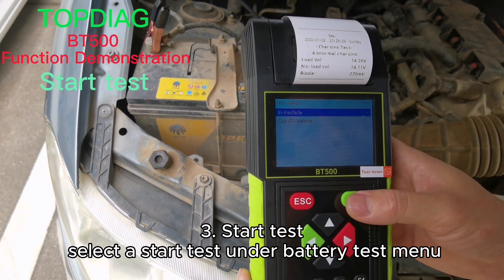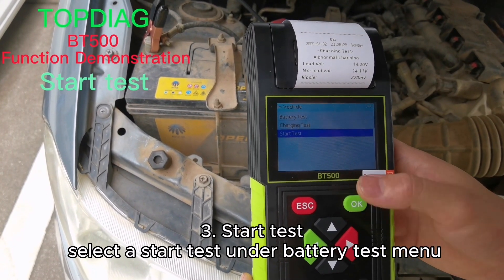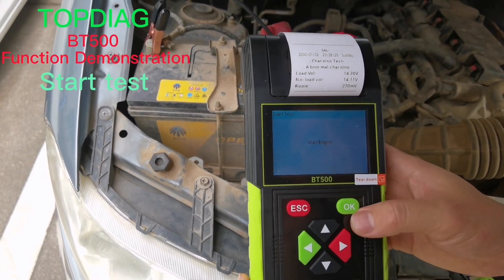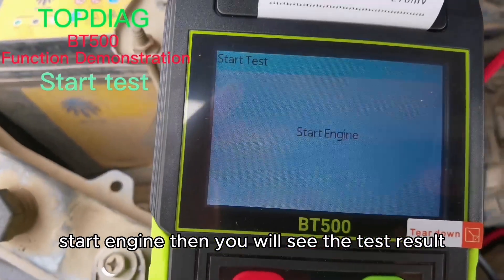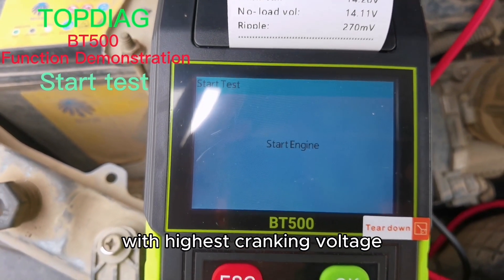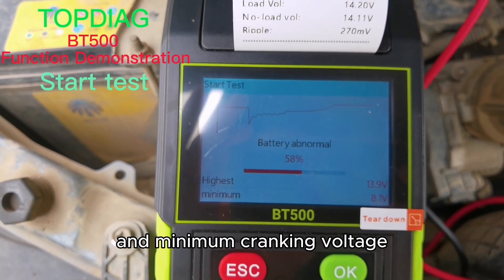Start test. Select start test under the battery test menu. Check the indicator message and start the engine. You will then see the test result with the highest cranking voltage and minimal cranking voltage.